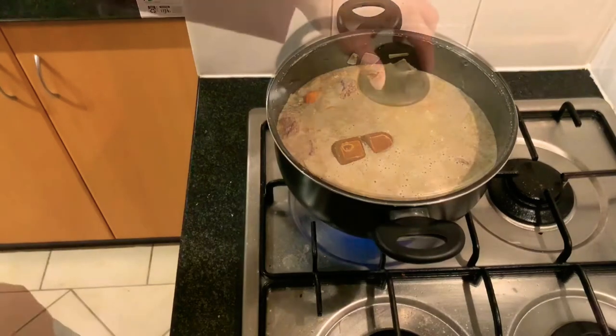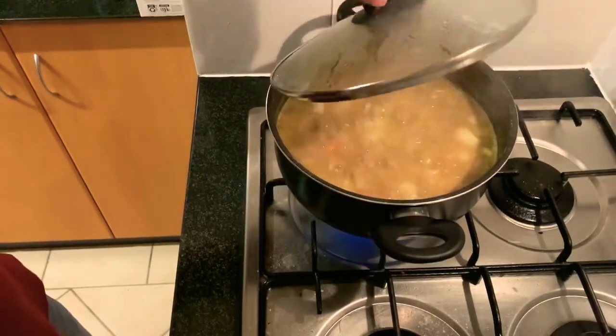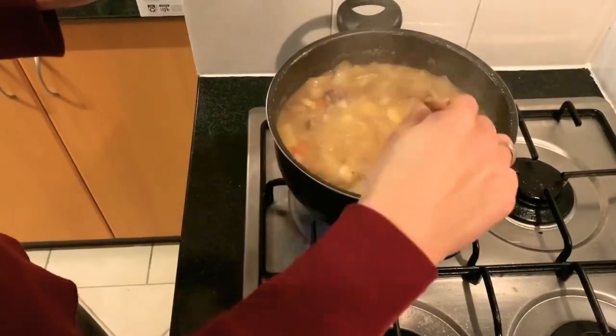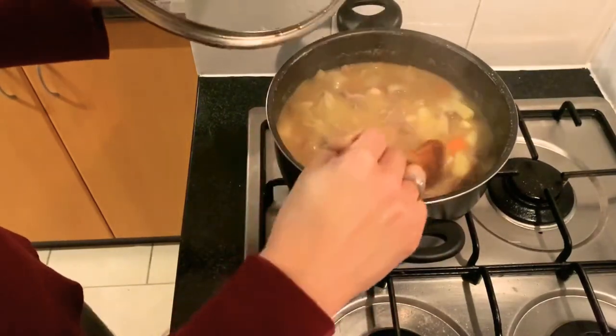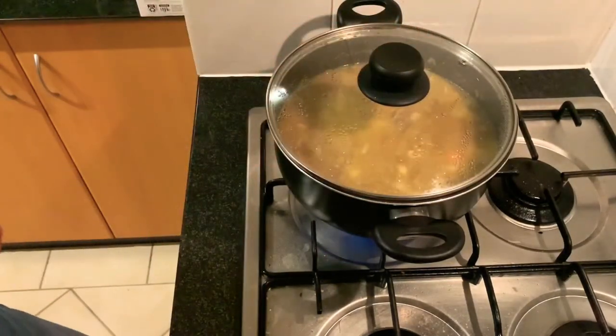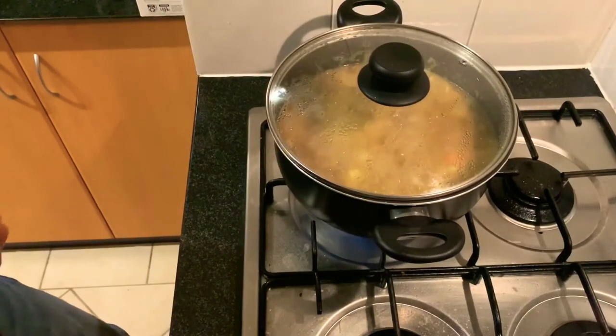Chocolate curry. That's curry. Status check — the bubbles are gone and it's looking great. Time to reduce the fire. Done. Let's see.